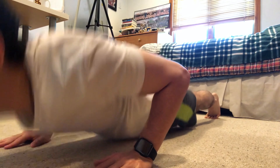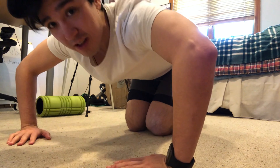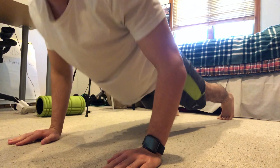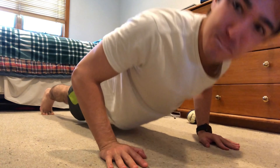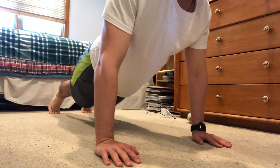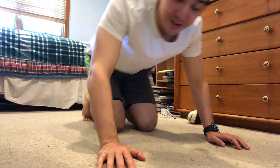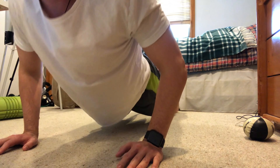Set two of push-ups. I'm gripping a little closer rather than wide to work more of my triceps. It's tough — if you can't do it, just take a break and get back on it. Set three. I'm not one of those people that hasn't eaten a cookie for three years — I like living life sometimes. There needs to be balance. 75 push-ups done.